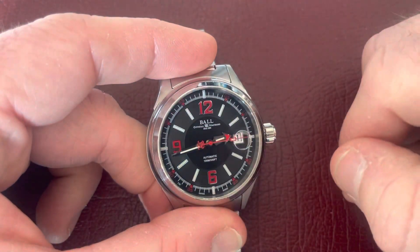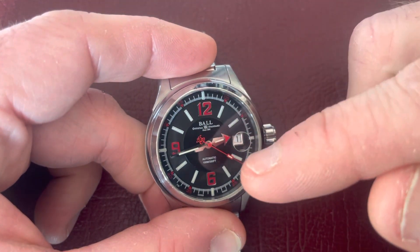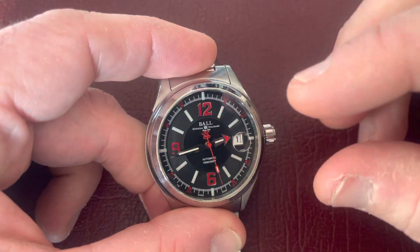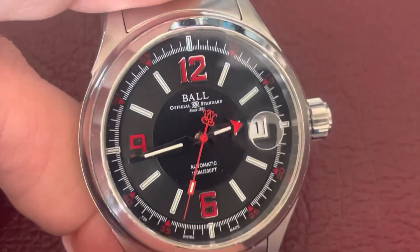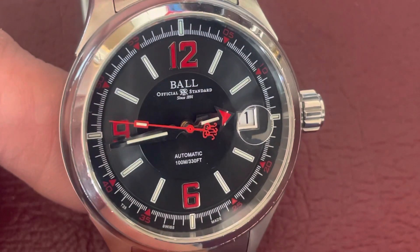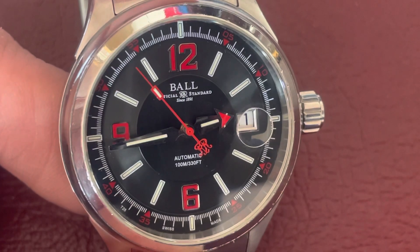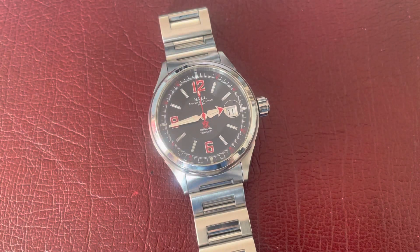Where you would normally find luminous material on a dive watch or a Rolex, this watch actually has small test tubes filled with a material that glows all the time. Even though it's light in this room, the watch is actually glowing — my eyes can't see it here, but as soon as the lights go down, this lights up like a Christmas tree. The biggest feature is that it glows all the time with no need to be charged by light. They last for about 25 years; after that they won't be as bright and you'd need the dial changed to restore the glow.